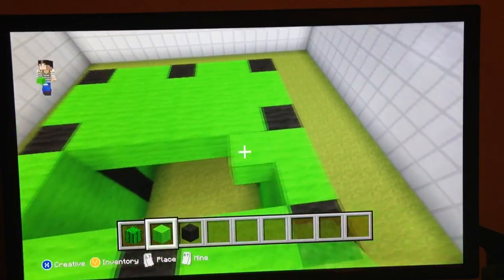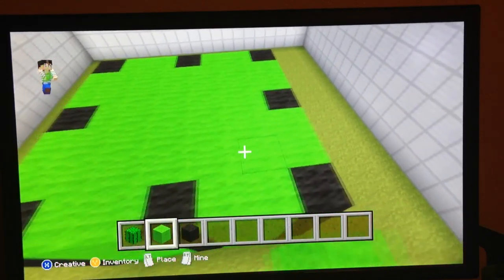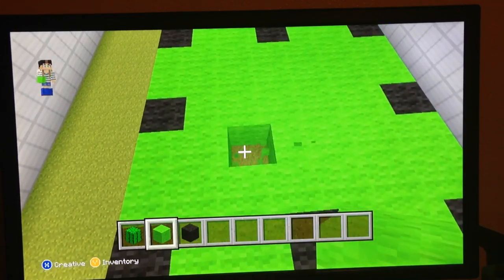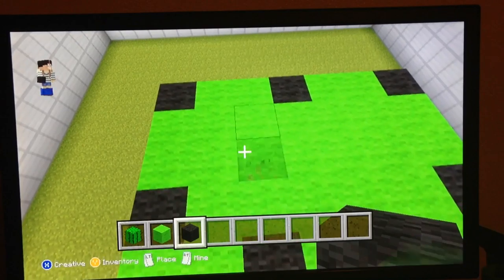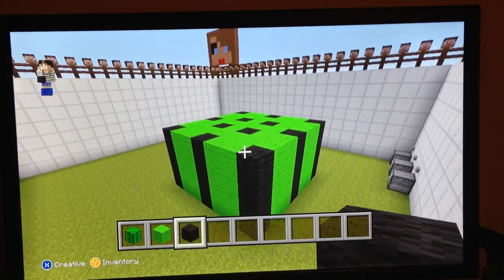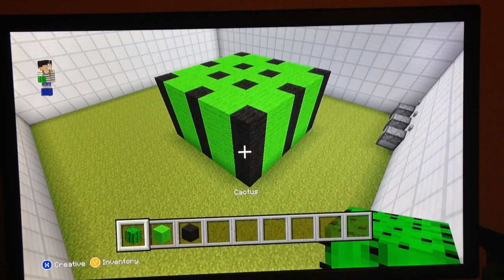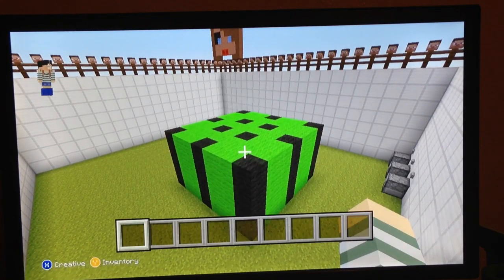As soon as I get the green layer on top of it, I have little black dots. But I don't think it looks that bad. I just don't care. It's probably the best you guys are going to get out of me anyway.